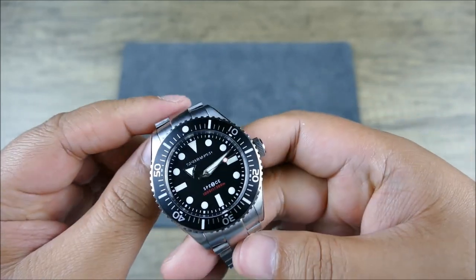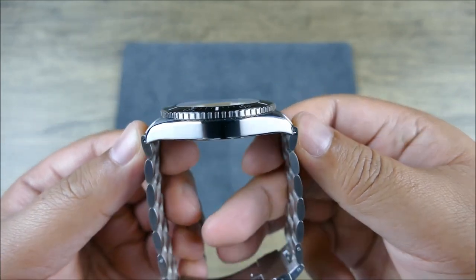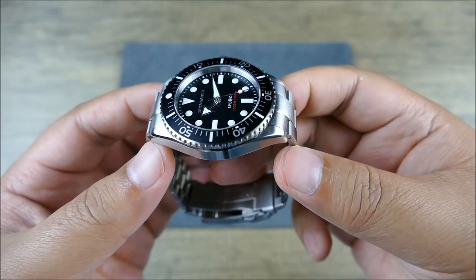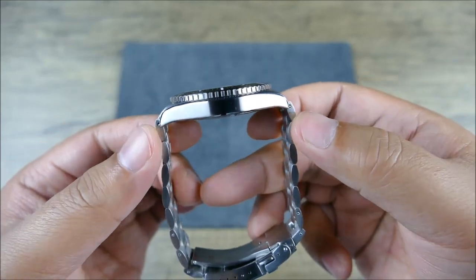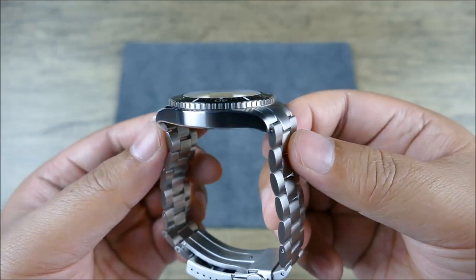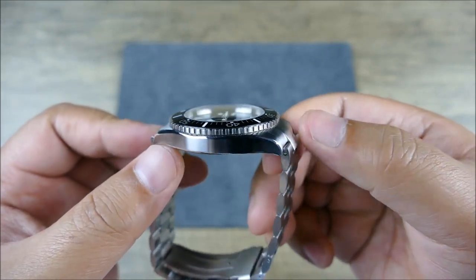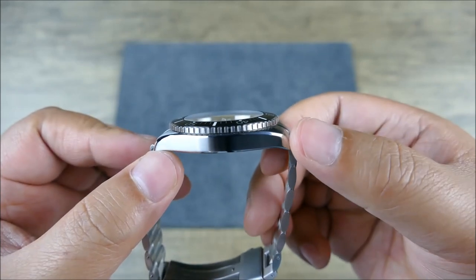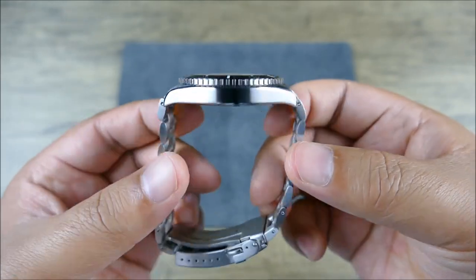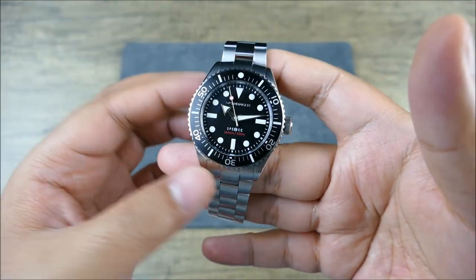I probably wouldn't wear it on the bracelet for a smaller wrist because it does have the male end links which add a little extra length lug to lug. For those with smaller wrists, you'll probably prefer this on a nylon NATO style strap or a tropic or something like that. If I was to change one thing, I would either have female end links or have the male end link turned down to follow the contour of the case edge more closely.